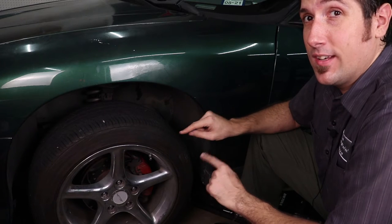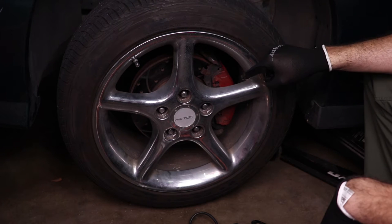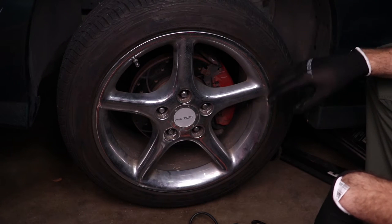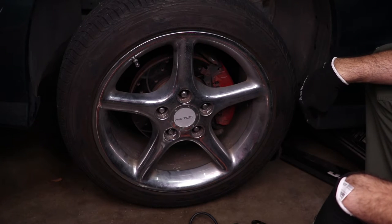That should not be happening, so let's go ahead and fix it. Per the usual when working on brakes, we've got to remove the wheel and tire. I do have the vehicle safely and securely perched upon a couple of jack stands and my jack just for backup.